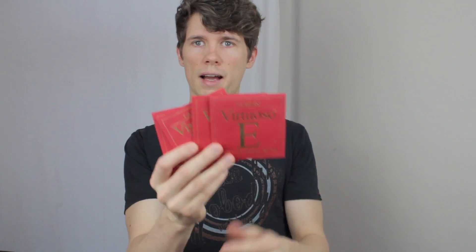Then I got my favorite strings — the Larsen Virtuoso. I will of course put them on my violin as soon as possible and play concerts with them and practice a lot. I know from experience these strings are really amazing.